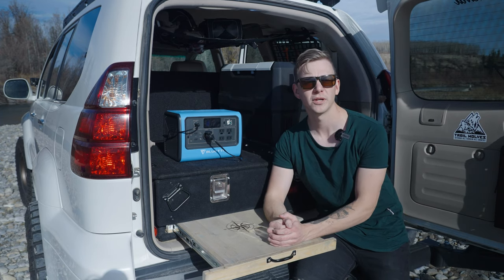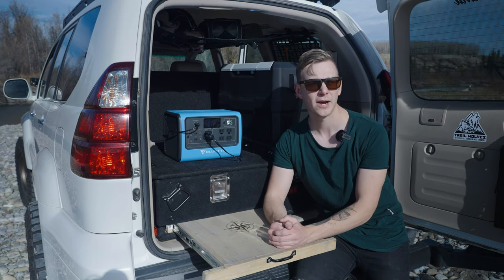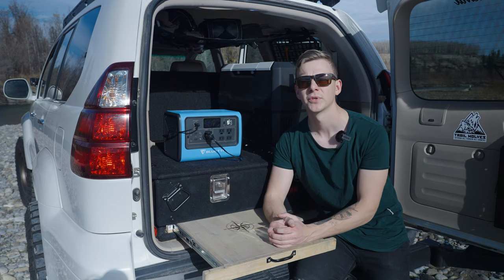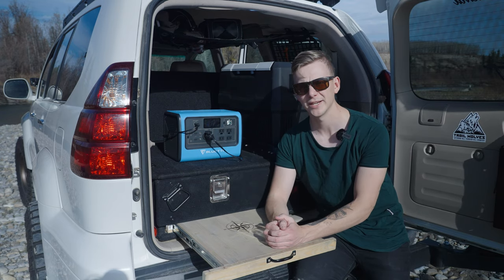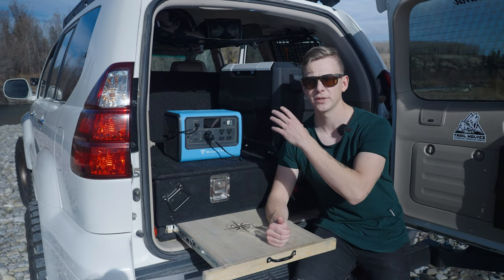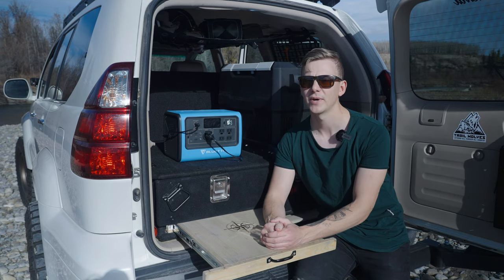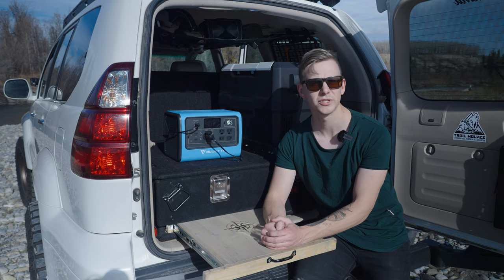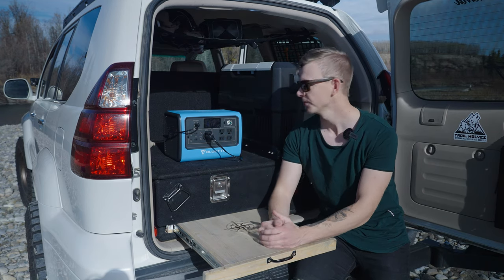You're probably wondering how long it can power the fridge. On average, it's about two days - the fridge pulls power about half to one-third of the time, so on a 700-watt-hour unit it can run for about 48 hours. You can get up to two and a half to three days, but if you use the dual-zone fridge as a freezer, you've got to cut that in half - so only about 24 hours if frozen food is important to you.